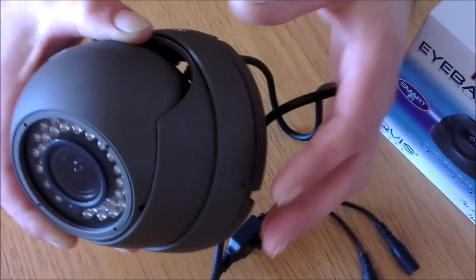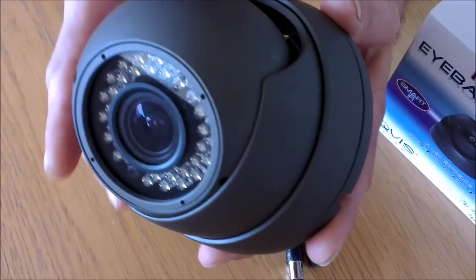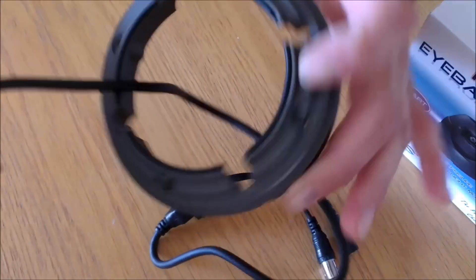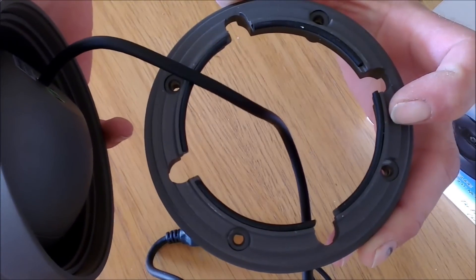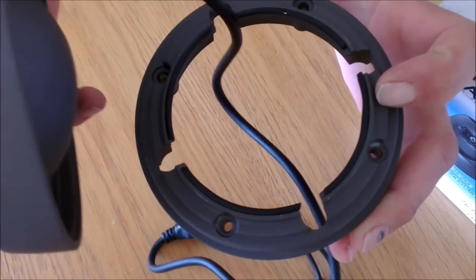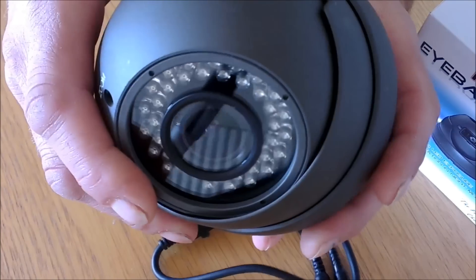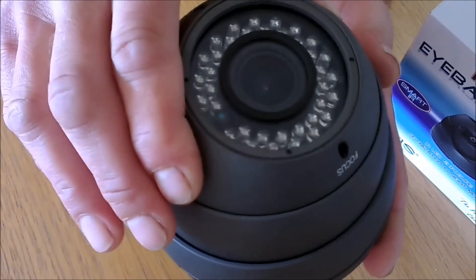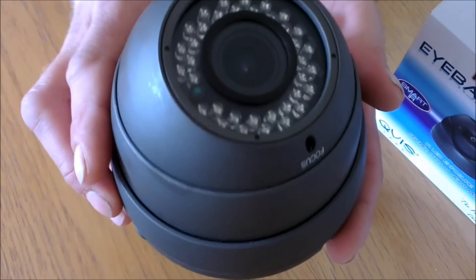The camera comes complete on a screw gimbal which you can take off. This gives you three pieces. This piece here is the base which it mounts and the hole is made behind the base. The wires pass through the hole and the camera is then pre-assembled. The idea of the gimbal is it can give you a better image because you can angle it towards the image you want.